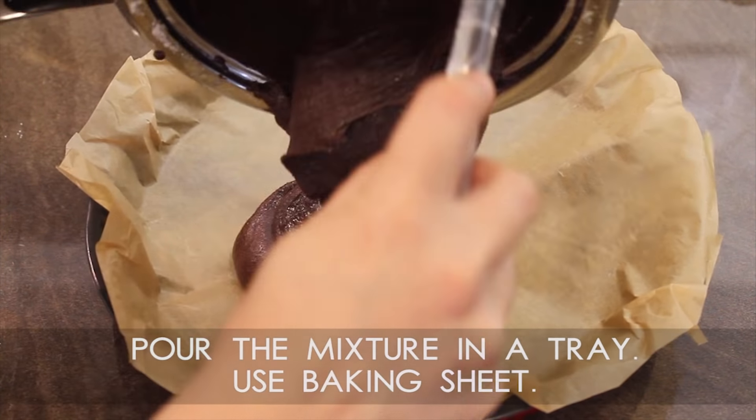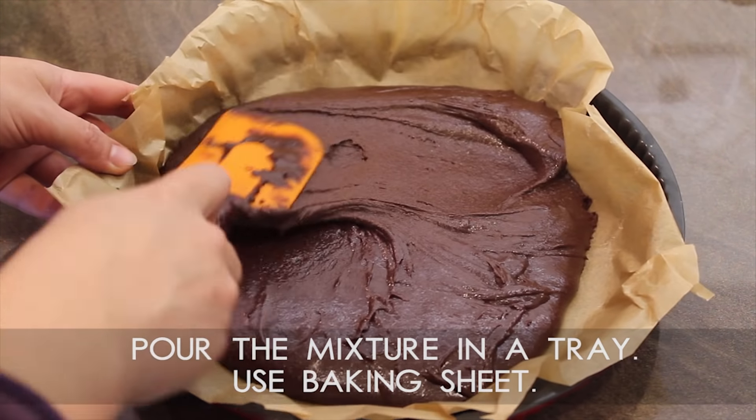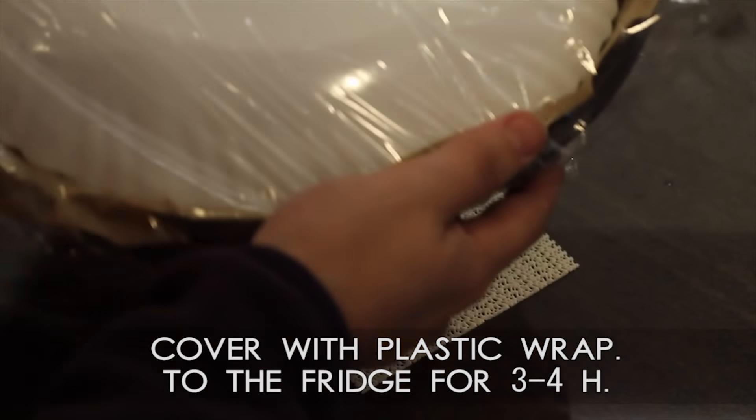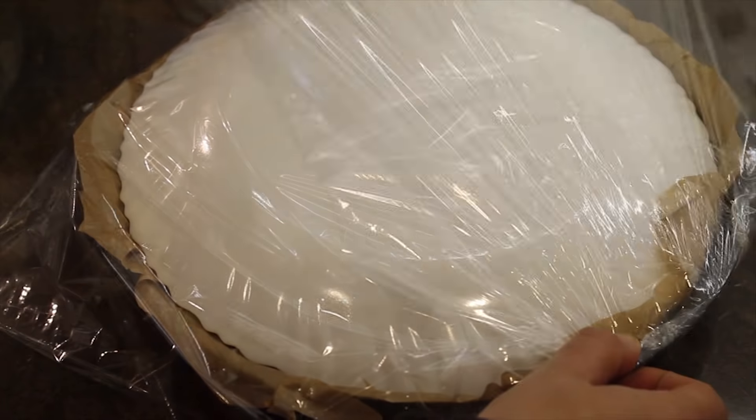Step 4: pour the mixture in a tray covered with baking sheet. Then cover it with plastic wrap and leave it in the fridge for a few hours. I use a plate on top of the tray because sometimes the plastic wrap can stick to the chocolate.